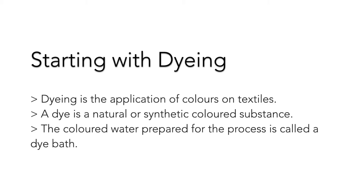Dyeing is the application of colors on textiles. This could be at the stage of fiber, yarn, fabric, or the garment.